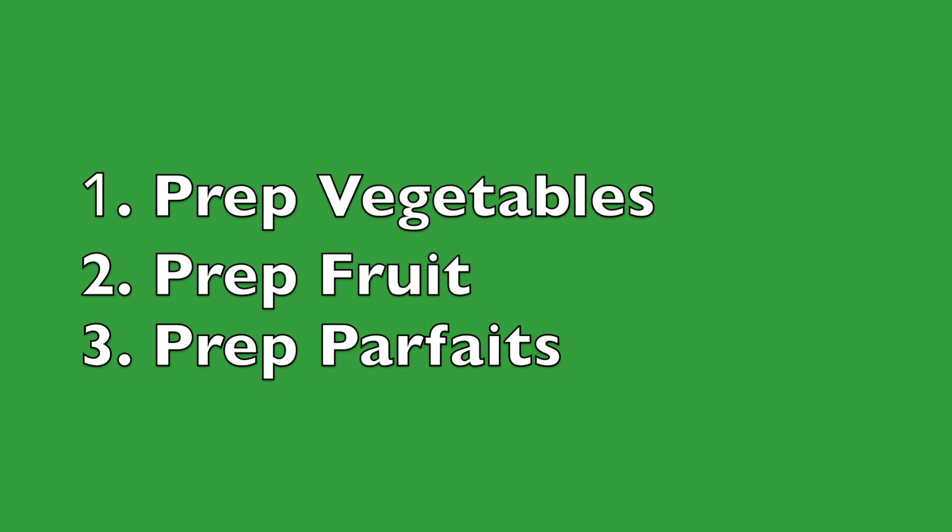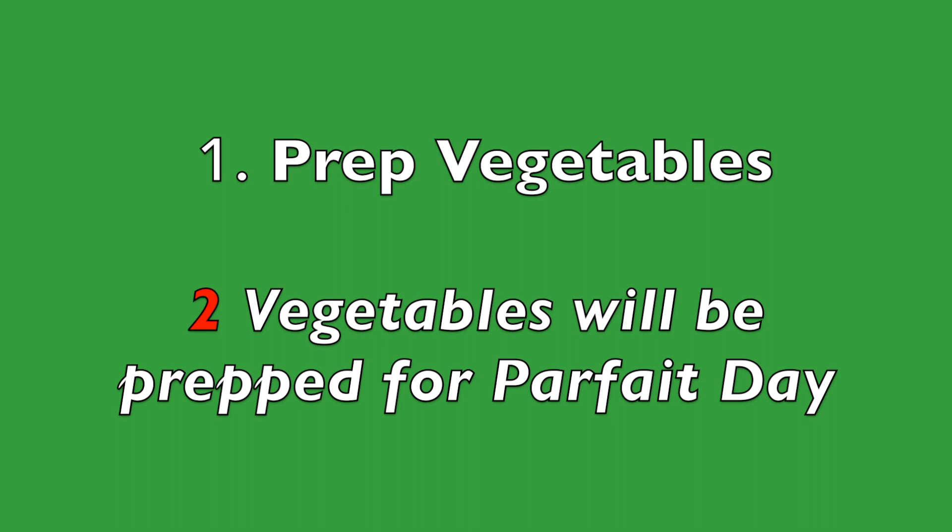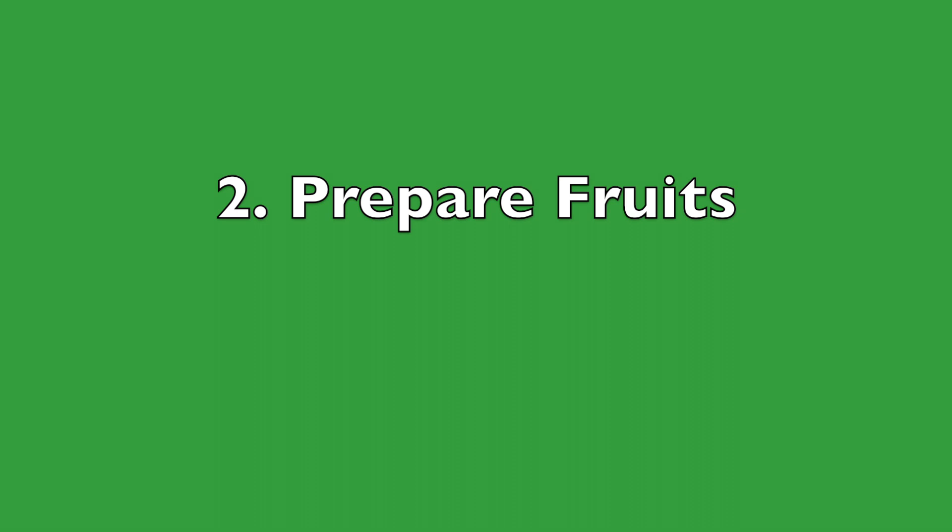First, you need to prepare two vegetables for the salad bar. You do not need to worry about preparing the cinnamon apples — the barbecue staff will take care of that, and they will help you prepare the bananas.